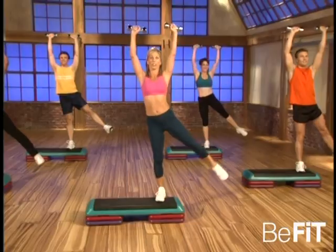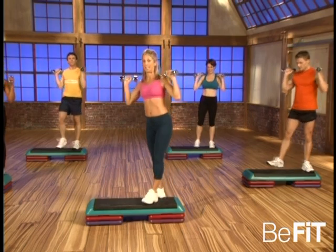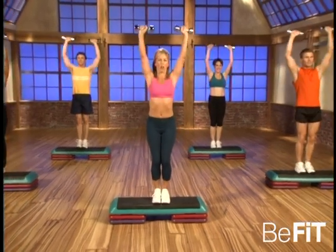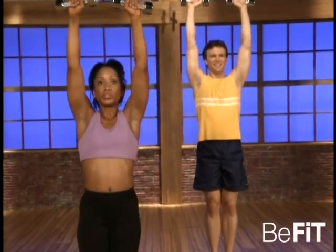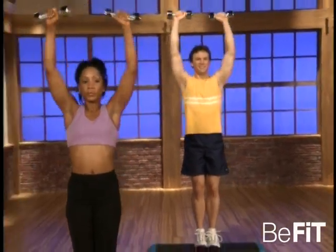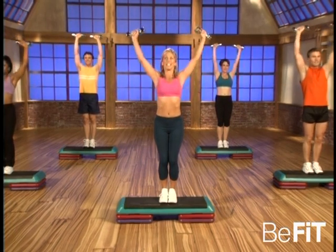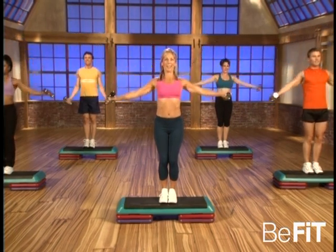Last one — hold, beautiful. Okay, and to the center of your step. Ready, and go — overhead presses. It's all about upper body. Good, couple more just like that. Last one — now hold it, hold it, and release, release. Okay, place your weights down on your step.